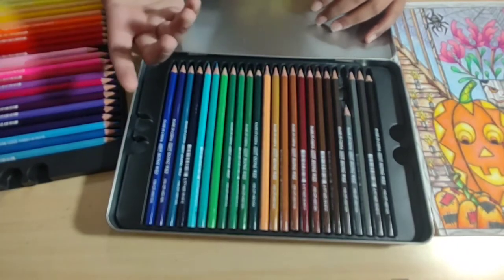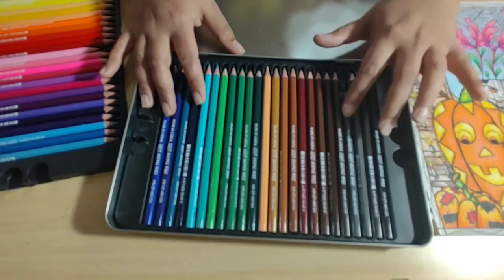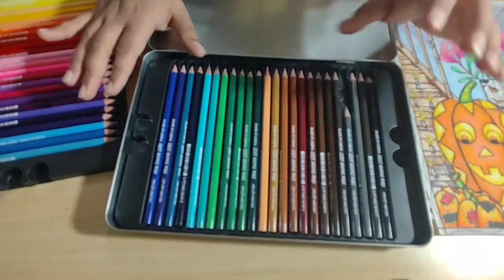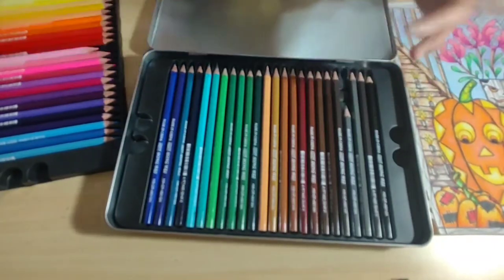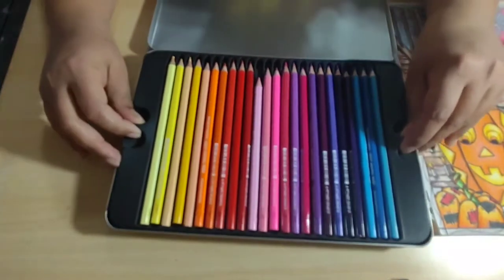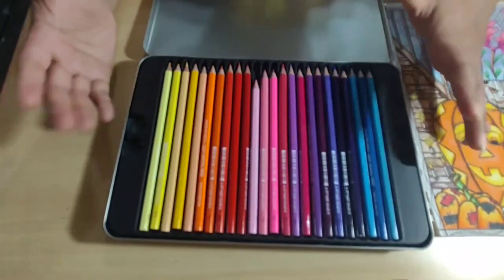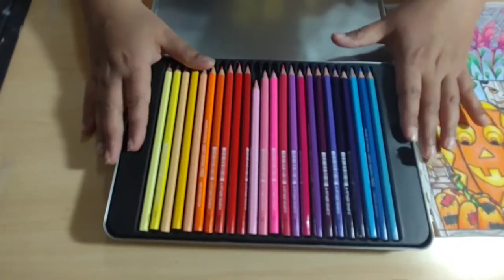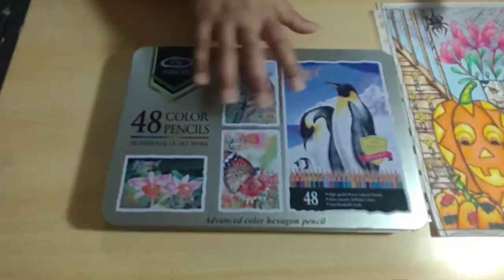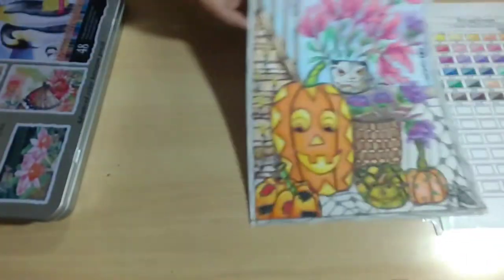I'm not complaining, but this set doesn't have open stock, so I'm not going to be able to replace this colored pencil without buying a whole new set. Since I used it in this project and it broke so many times, it just became really small. Apart from that, there's nothing bad I can think of — everything worked fine. The pigment was good, and the coloring page came out really nice, really popping and bright, so I'm happy with it.